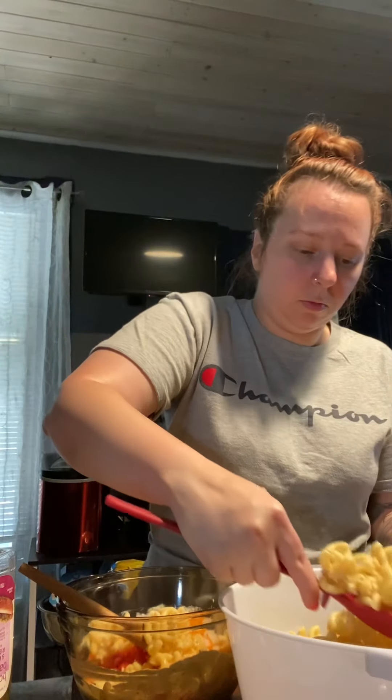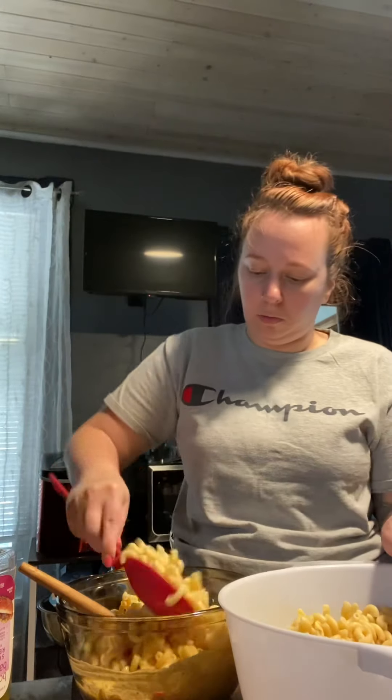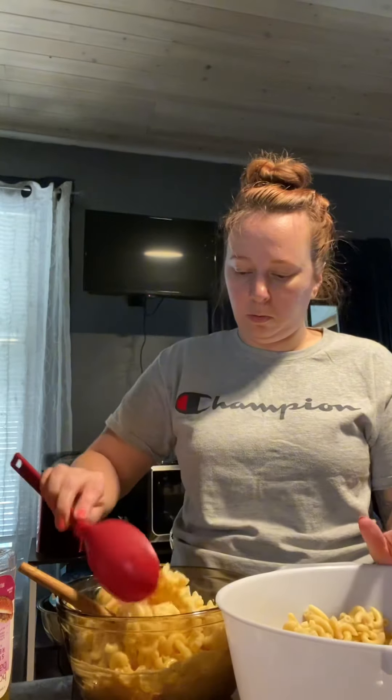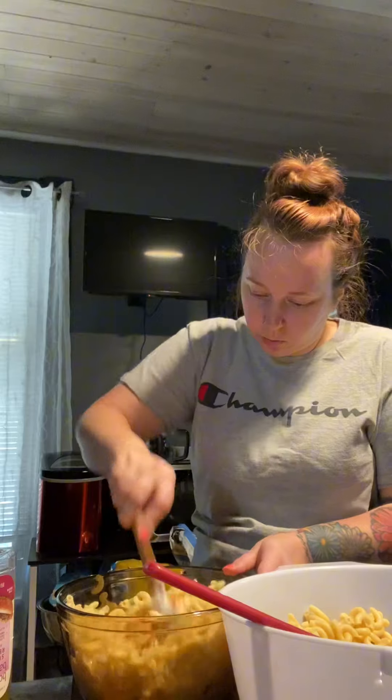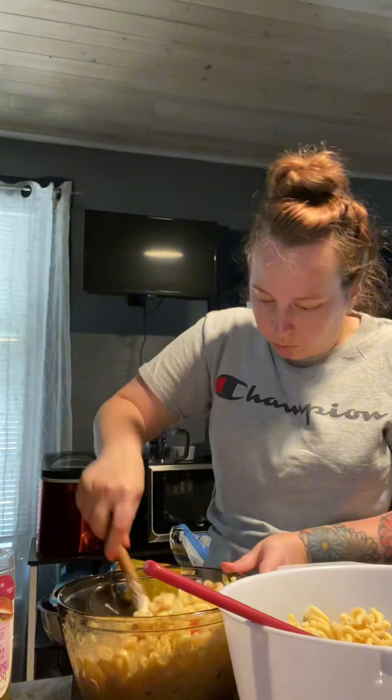Now that I'm pretty much done chopping up all the peppers, I'm going to get ready to add in my macaroni. I cooked the whole box but didn't use all of it — I saved some plain pasta for a separate dish. I'm using about half the pasta to make a small batch of macaroni salad. Go ahead and toss the pasta around in the sauce, and at that point it's pretty much done. Just cover it and refrigerate until you're ready to serve.